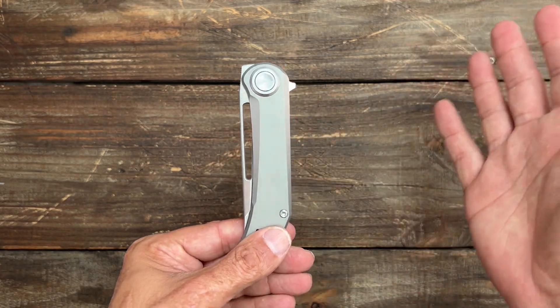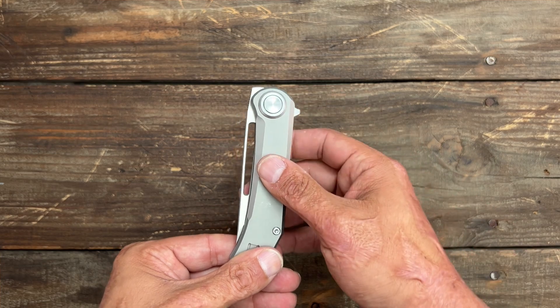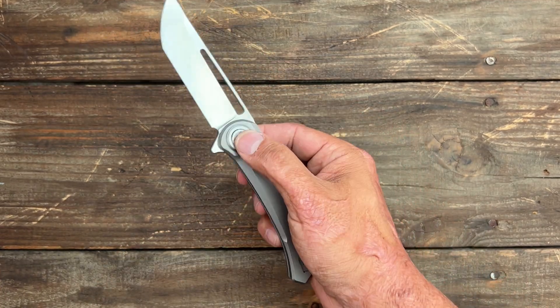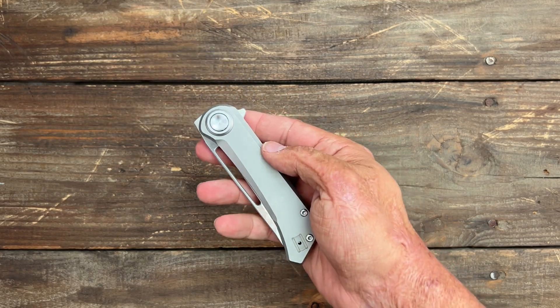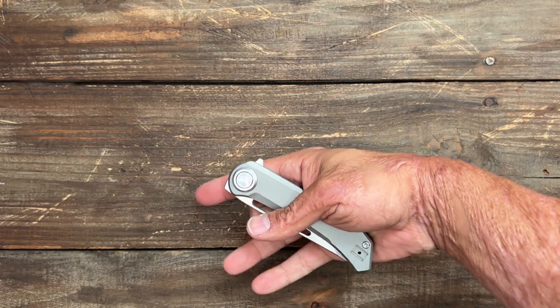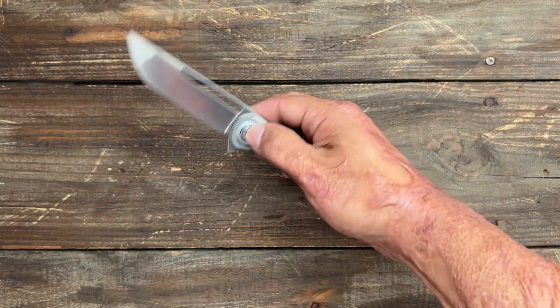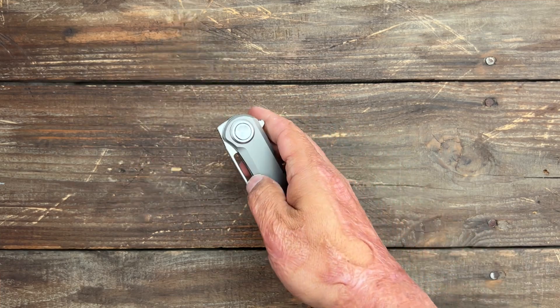Because of that lock, you have four different means of deployment: a regular flipper, a front flipper, a blade hole, and deployment from the button. My favorite is the reverse flick because I find it to be the most snappy. You've got a long blade hole so you can pretty much hit it anywhere you want, wherever your hands come out — it makes it very easy to do.